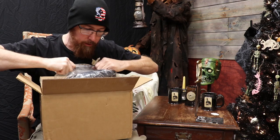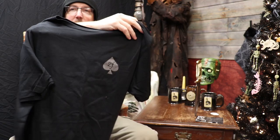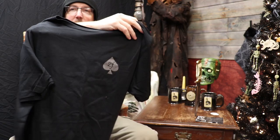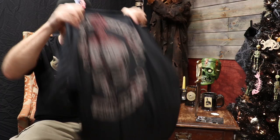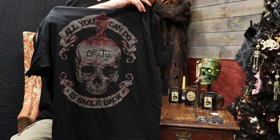Looks like we got a bunch of shirts, mostly in black — but they do have stuff other than black. They offer quite a bit of colors. Let's see what we got here. All You Can Do Is Smile Back — cool, with a punk rock skull. Got the little ZF on the front. Their shirts just feel great. We got a little ZF on the sleeve too. I love emblems on the sleeve — I just think that's cool. The inside neck tag says: wash with blood and souls. So freaking cool. I just love this company.